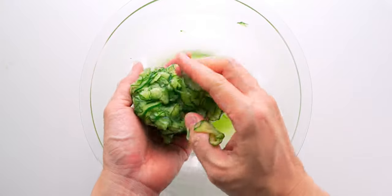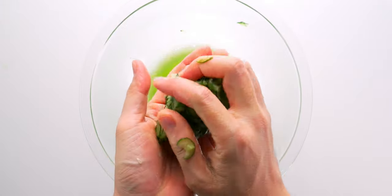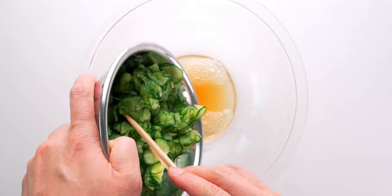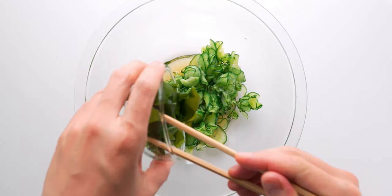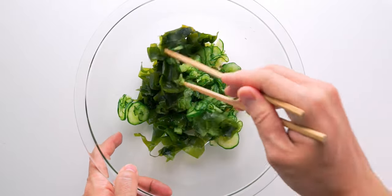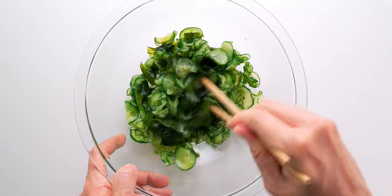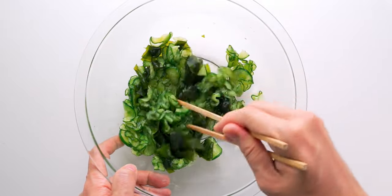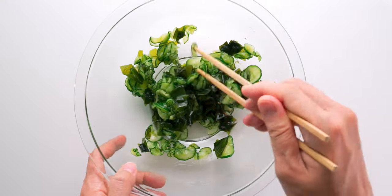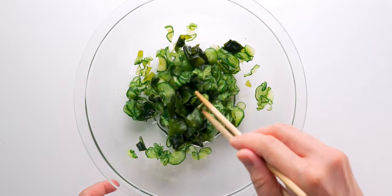These are looking pretty good so I'm gonna go ahead and use my hands to squeeze out all that water we've massaged out of them. Now I'm just gonna add these to the dressing along with the wakame and stir that all together so the flavors get a chance to get friendly. It's worth noting that cucumbers are kind of essential for sunomono, but wakame is not. So if you can't find it or you don't like it, you can just add more cucumber instead.